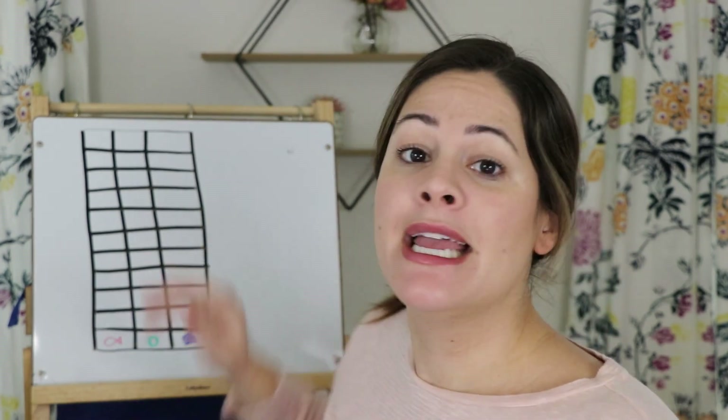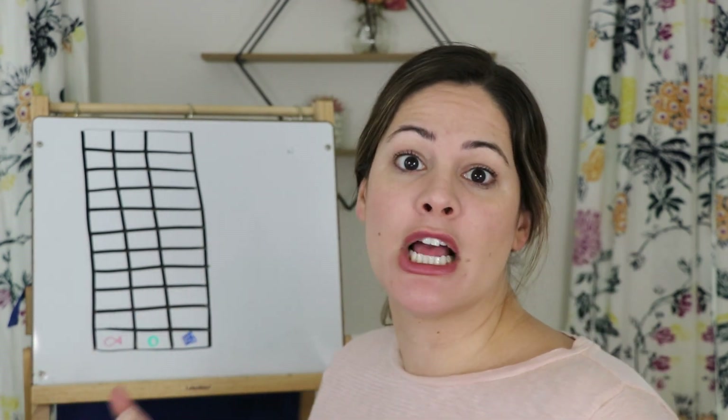Before we can get started you are going to need a couple things. I want you to get a bowl and find three different snacks — they need to be small and you need to get ten of each one. Make sure you ask an adult which snacks you can grab. For mine I grabbed ten goldfish, ten Cheerios, and ten Chex. If your parents have a printer at home they can click the link in the description to print out the graph sheet, or you can ask your parents to help you draw one.